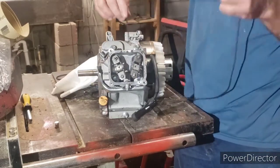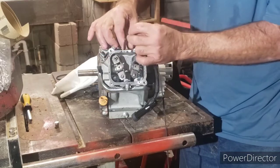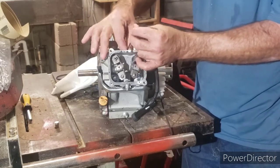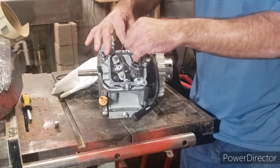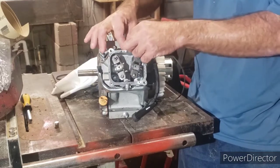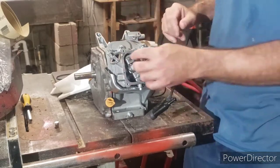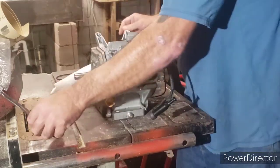I'm going to feed several feet of rope down in here. The reason I'm doing this is whenever I turn the engine back up, this rope is going to press the valves up against the head so I don't drop them down inside. Four or five feet of rope will be plenty. Turn it over and it stops — that means the rope is up against the valves holding them in place. Put my magnets and screwdriver back on.